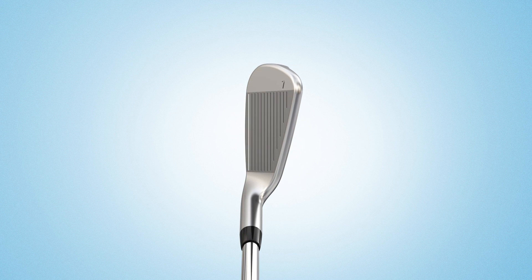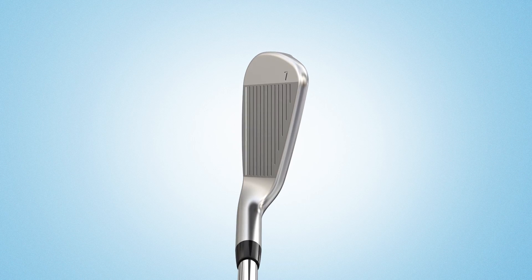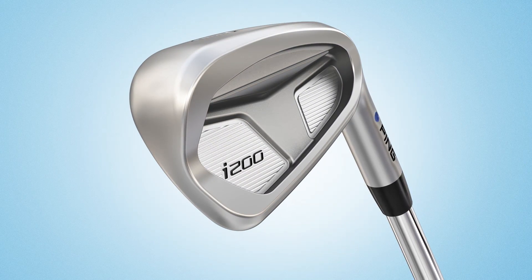Tour inspired aesthetics including a smooth hosel to face transition, minimal offset and a sharper face radius create an appealing shape and clean look.